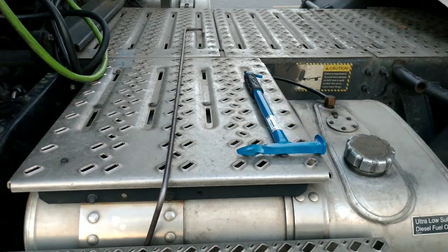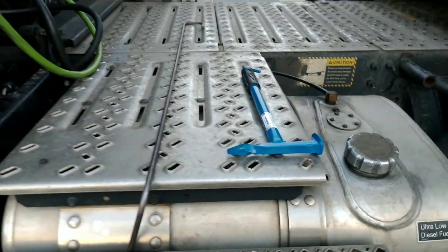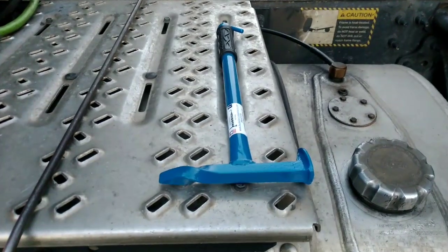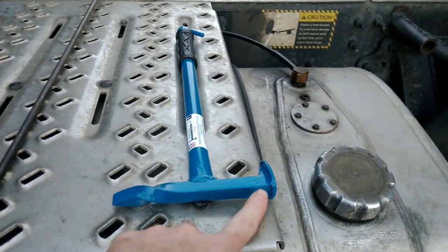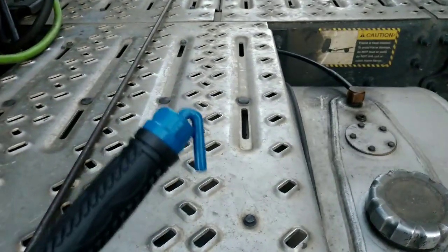I'm going to show you the two different tools. On the left you got the standard traditional pin puller. On the right you got the Huckleberry hammer. It's got a hammer right here, a chisel here, and then a retractable pin puller here.